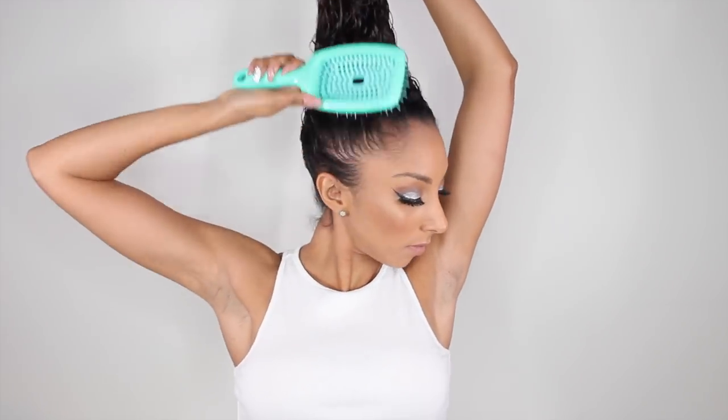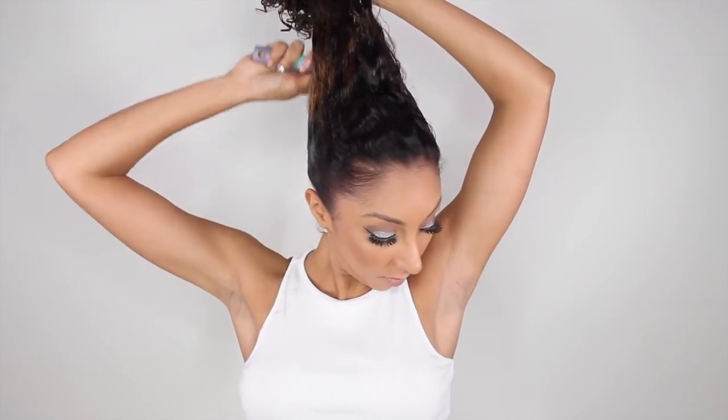I actually combed my hair back while in the shower, making it really easy to get that slick back look. I am using my Curl Keeper brush — this is the Curly Hair Solutions detangler brush — to brush my hair all the way through and make a completely, beautifully slicked back ponytail. After I went through all the tangles, I then got a thicker, more coarse bristle brush to really slick back my hair.